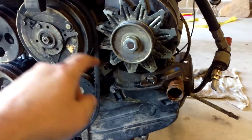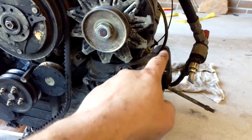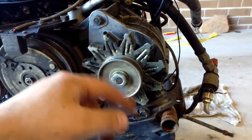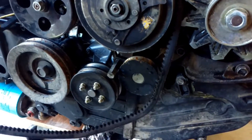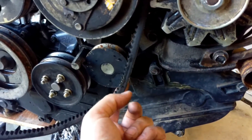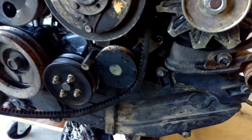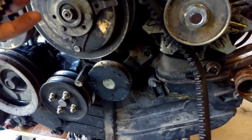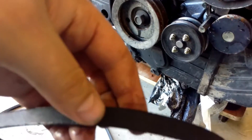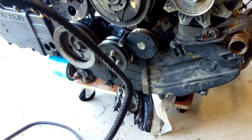To get the front fan off, undo and loosen those bolts — that slides down and the fan comes off. This one I undid and gave it a little tap with a hammer, which gave enough room to get the fan out and the belt off. I marked that one as the front, and I'm going to write 'rear' on this one so I know which is which.